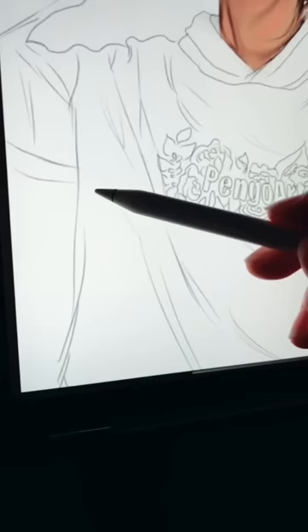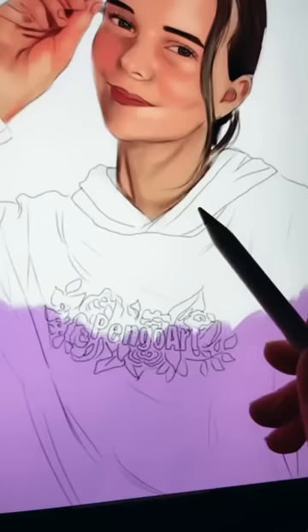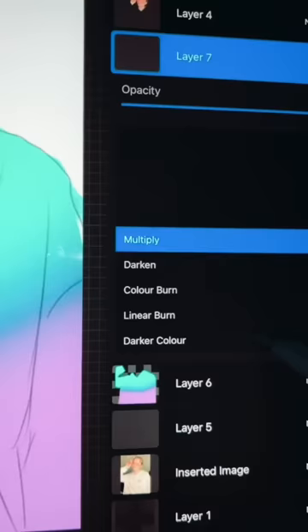To start off with we're going to create a gradient using two different colours and then we're going to use gouache and blur to blend them together.